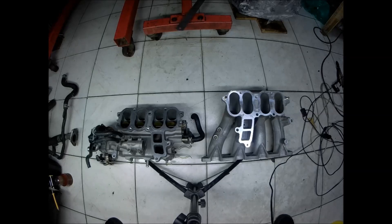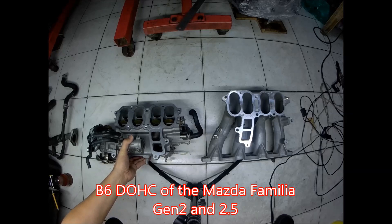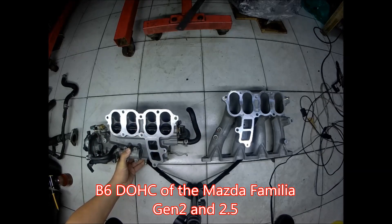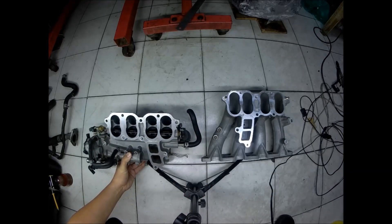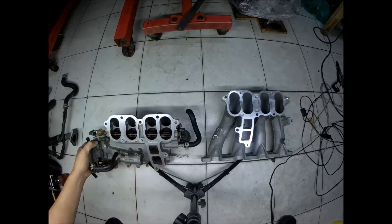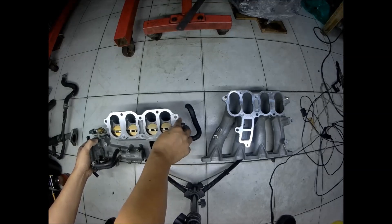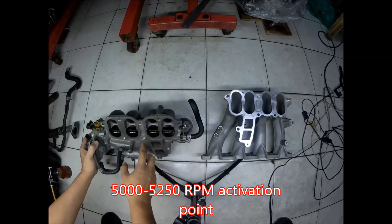with the BICS. This BICS model for the BP engine has a true added air. These four ports here at the top are the standard ports for the air to pass through, and this one closes at lower RPM and opens at high RPM.